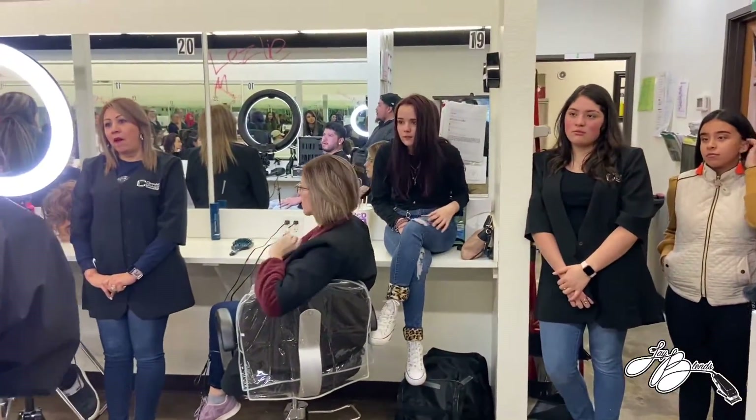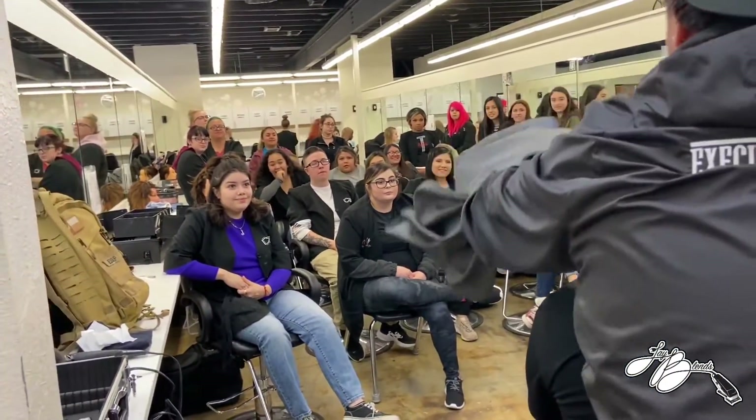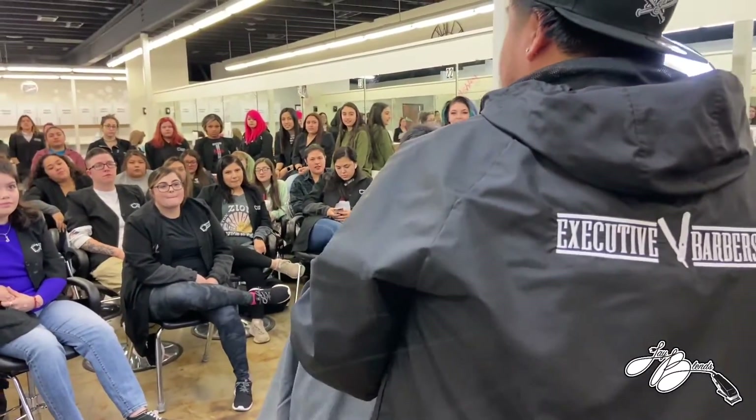What's one thing that you guys struggle with? Fades. What's the biggest thing with the fade that you think you struggle with? Measurements.